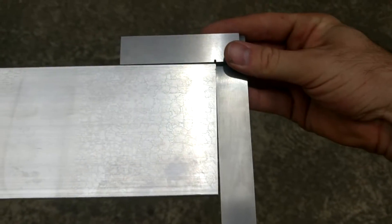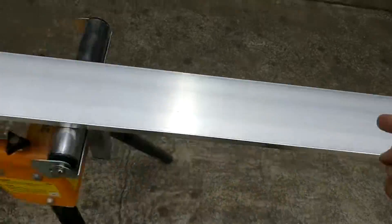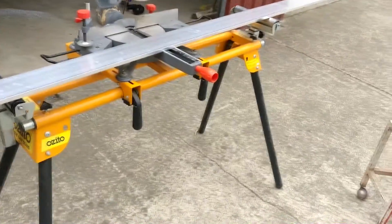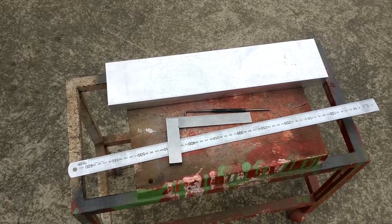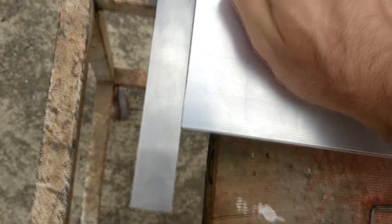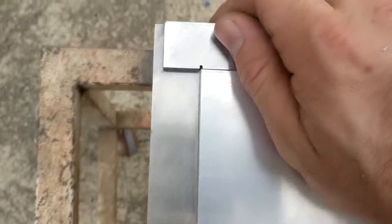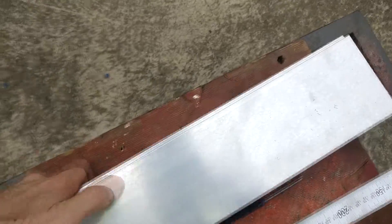That isn't that great. I'm going to square the end of this, and then I'm going to work my way down the bar and cut the other four plates. That's the other three of these cut, and they come out pretty straight too. I'm pretty happy with it. I'll use the angle to try and line them up, and yeah, they come out pretty good — a lot better than just those cuts. I'm going to go and mark these out.